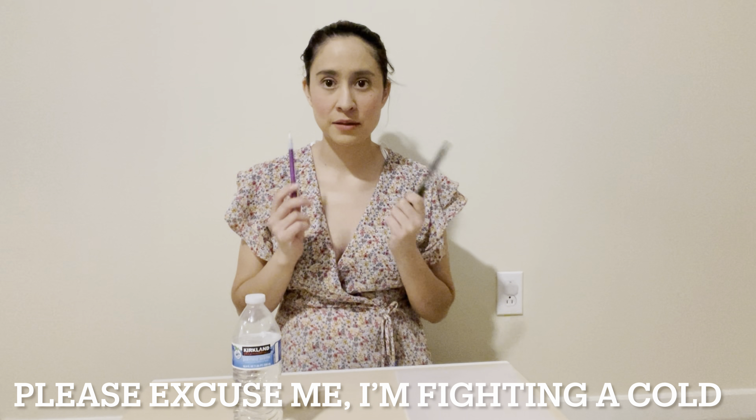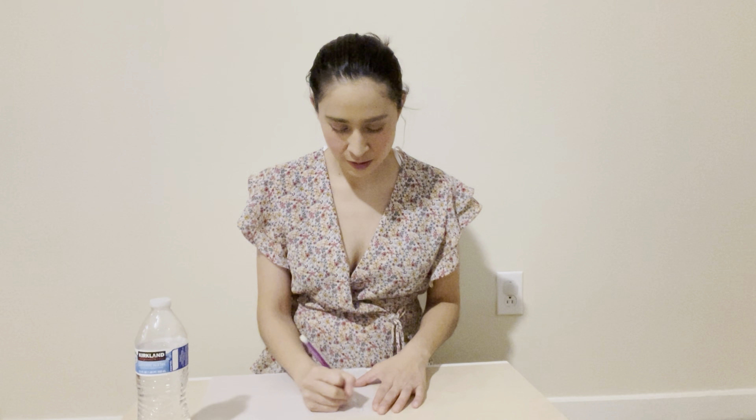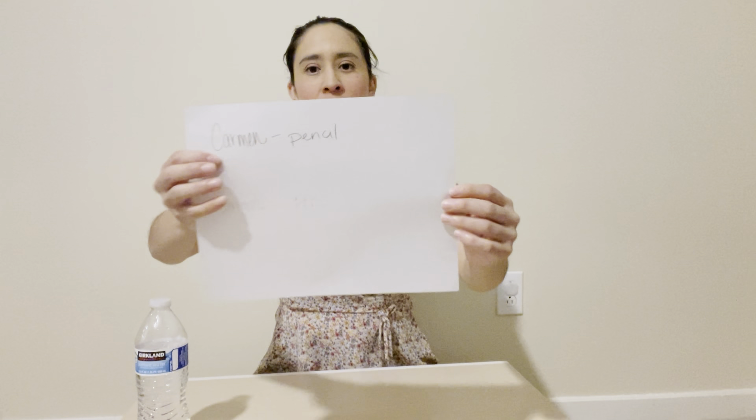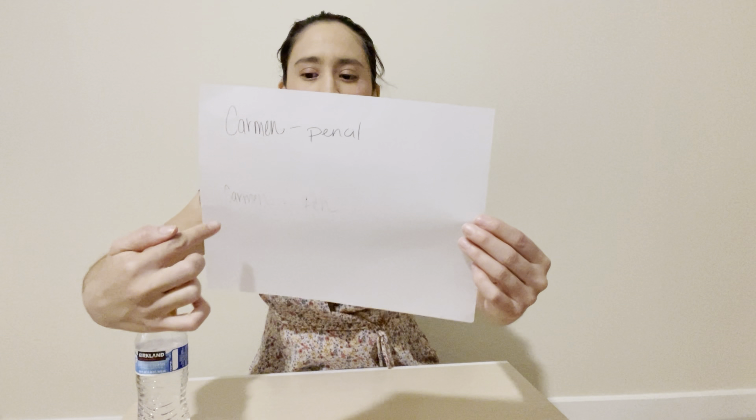So you see the paper — I'm going to write with a pencil and with a pen, then we're going to test it with water. Now with the pen. You see here, the top one I put 'Carmen' — my first name — in pencil, and then 'Carmen' in pen, and we're going to test it with the water.